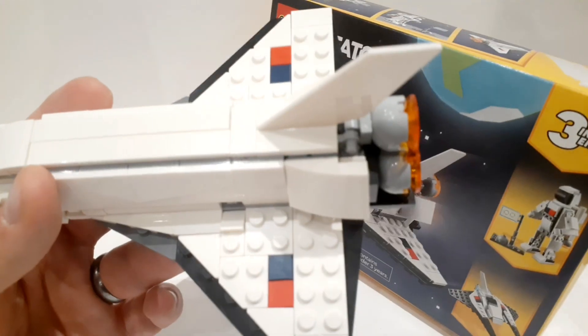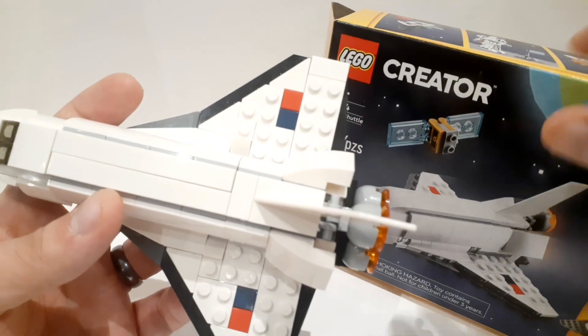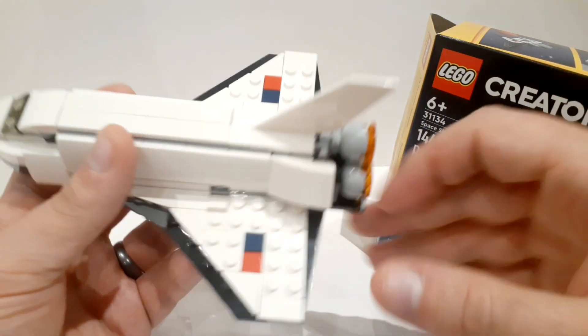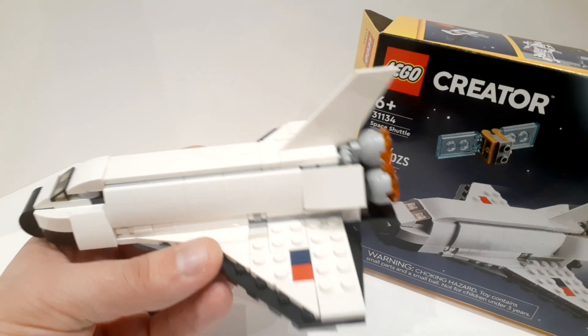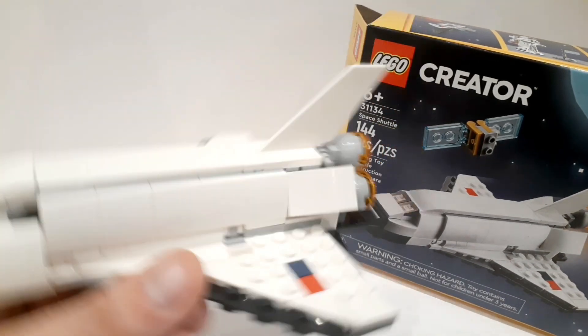Any customizer could just replace them with some pieces that don't have studs. This one may be a bit tougher, but these ones should be fine. I wanted to do a review because the Creator 3-in-1 sets, even though they are a great value — the best value for families — do not get a lot of coverage on YouTube.